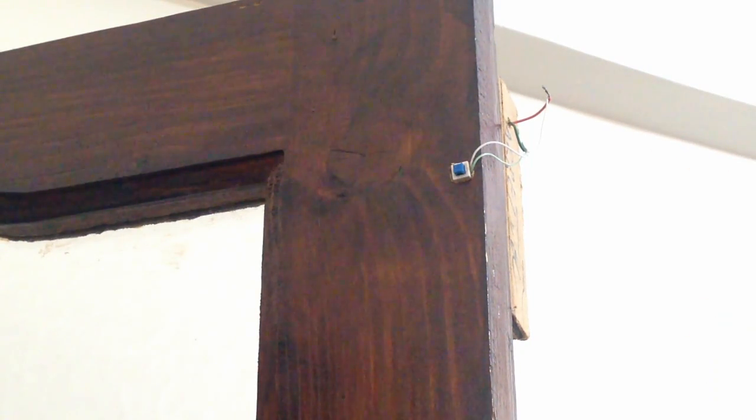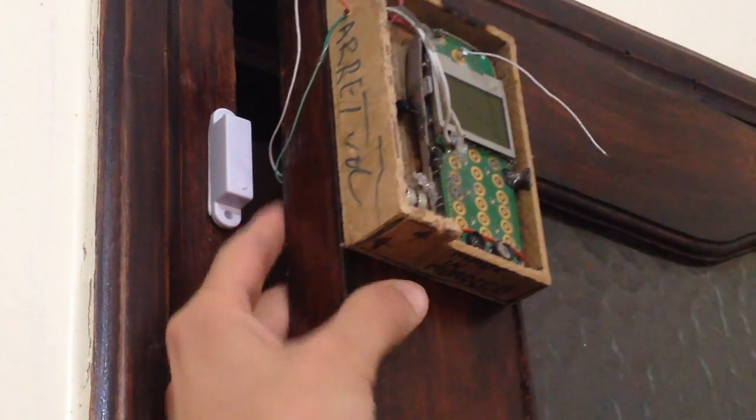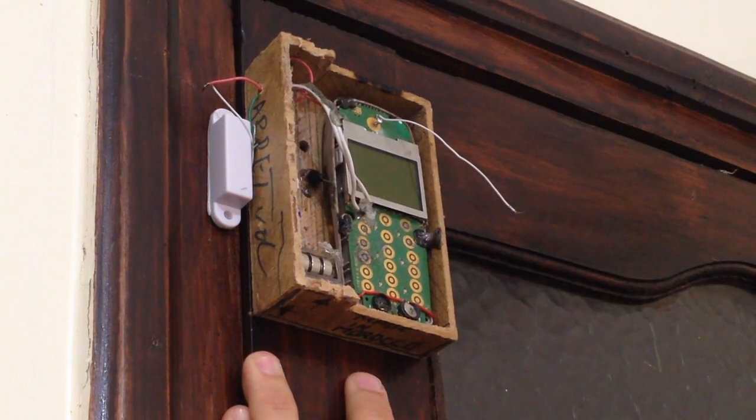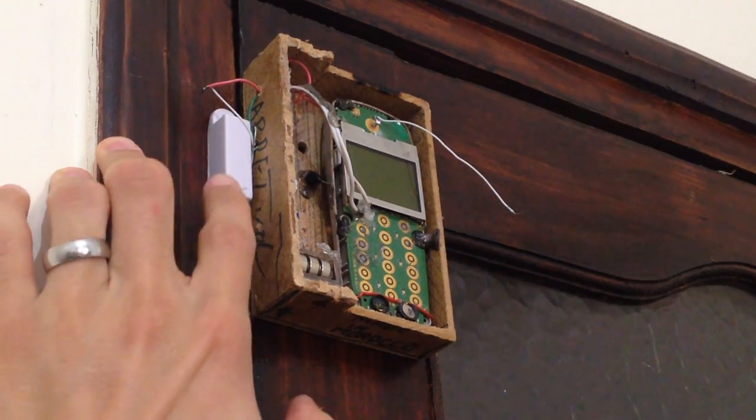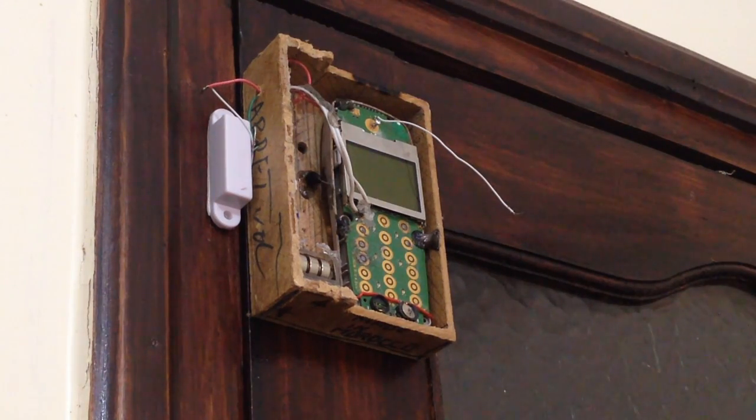So why did we place it there? It's just so whenever you shut the door, this part is gonna press it. So when it's pressed, it's on, which means the alarm is on. When you press this one, the alarm is on. So whenever we shut it, the alarm is on and all we're waiting for is for this alarm to get away from the magnet. And when that is happening — if some stranger comes into our house — whenever someone opens the door, the call goes on.